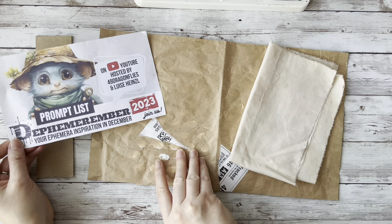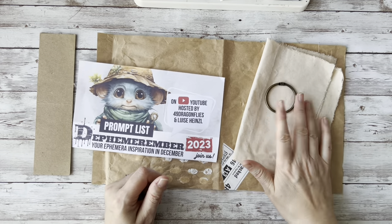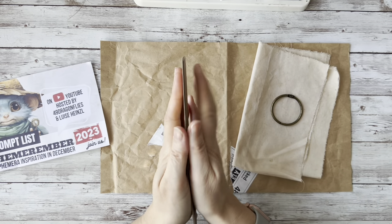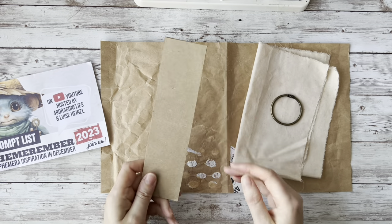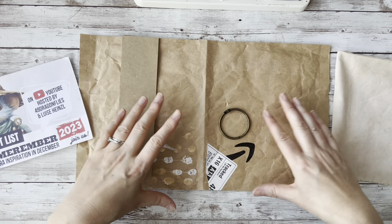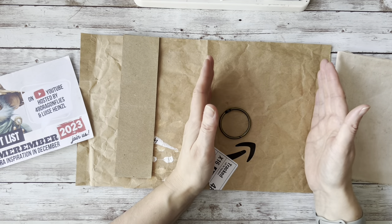My cover is going to be a soft cover with a hard spine. I'm going to use binder ring closures, and I've got serial packaging glued together in three layers — that is going to be my spine. What I'm going to be doing is gluing down all my scraps and making a masterboard cover for the front of my journal.